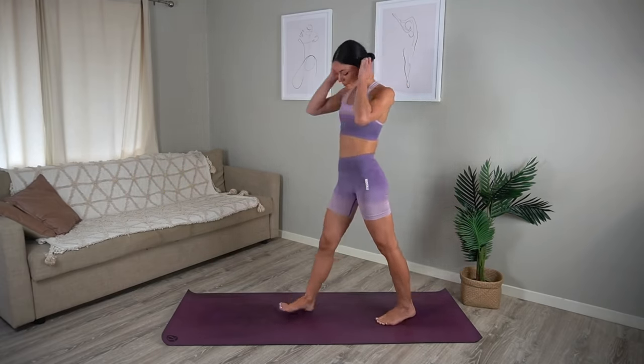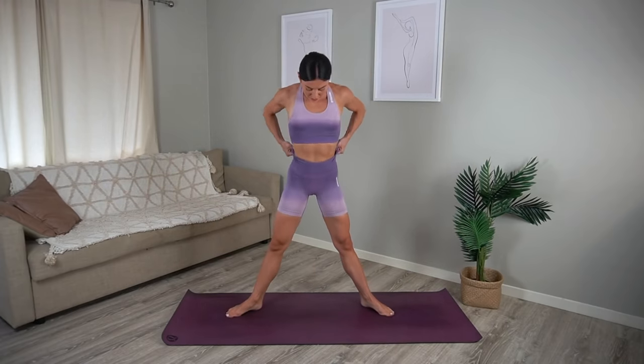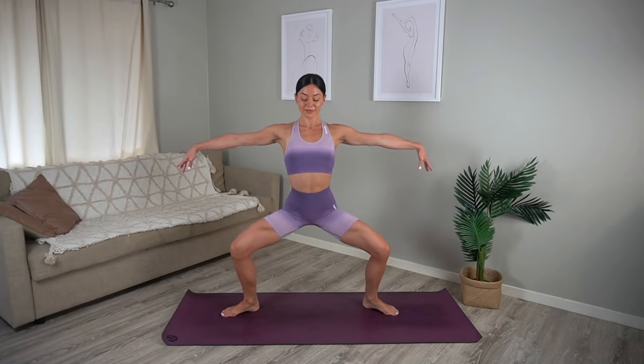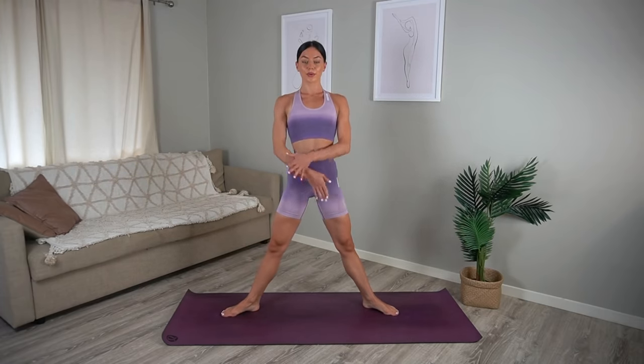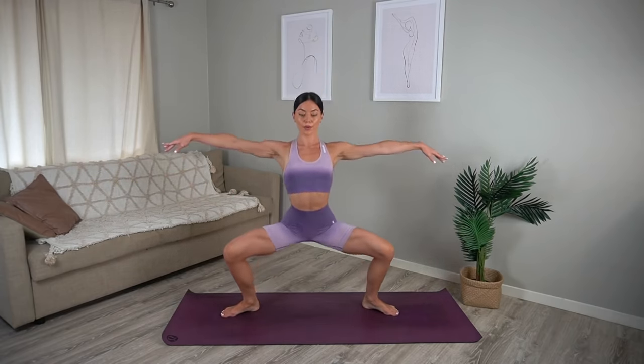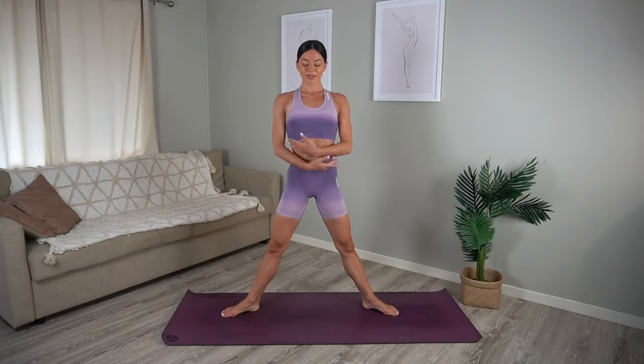Let's come into a wide second position now with your feet nice and wide and your toes turned out. Inhale plié down, exhale lift, inhale lower, exhale lift — reaching those arms out by your side, really keeping your spine as straight as you can.